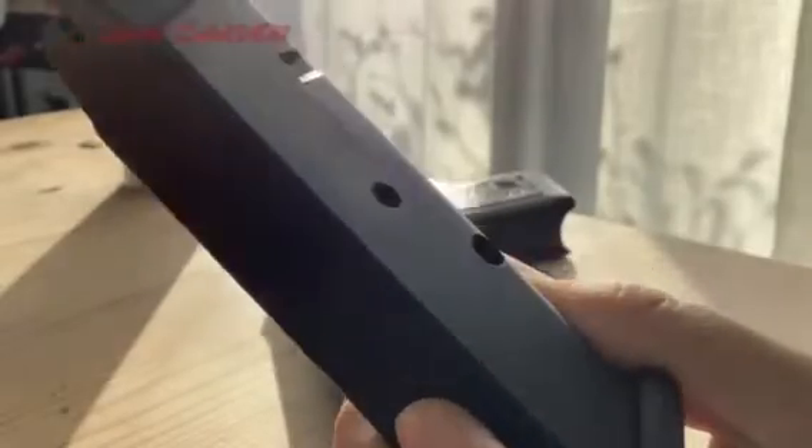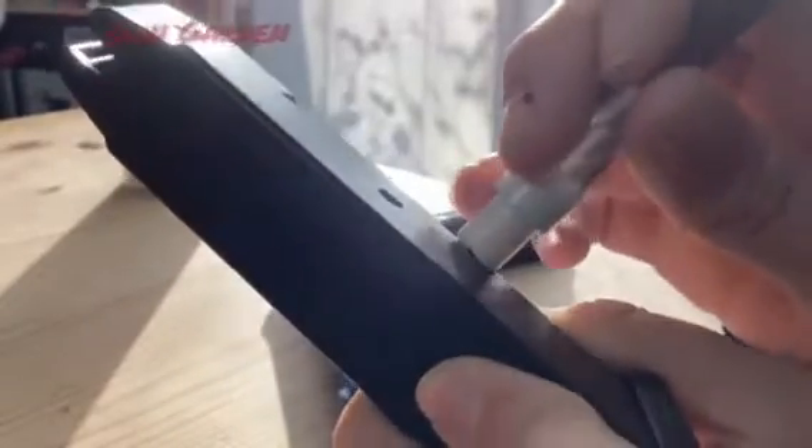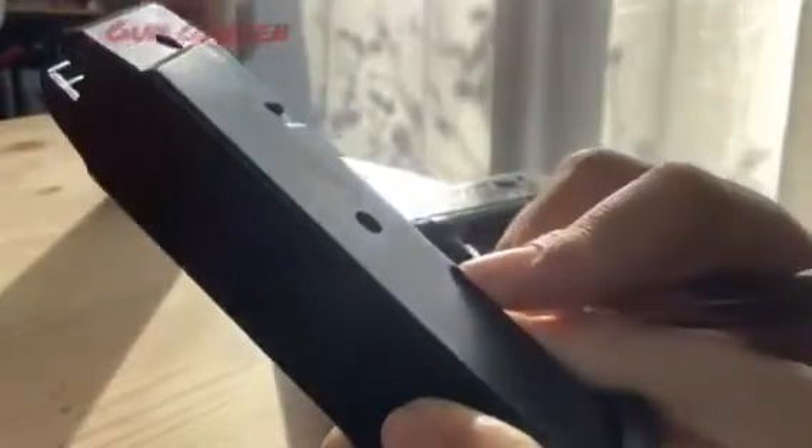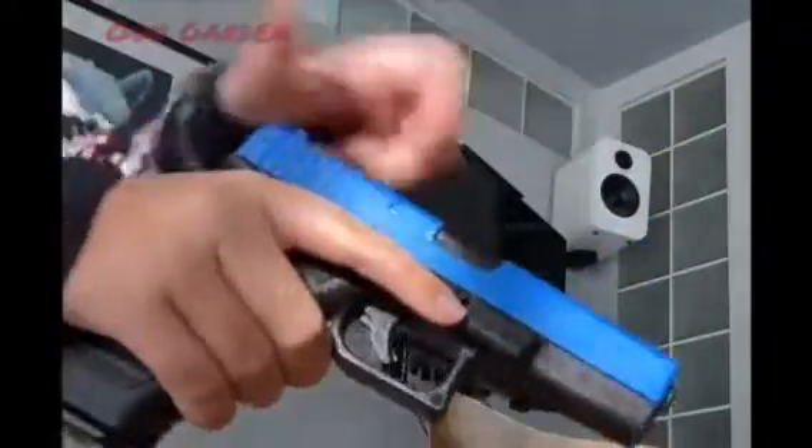To load the gun with the speed loader, take your speed loader and put it against the hole in the side here. Now pull the slide back on the pistol.